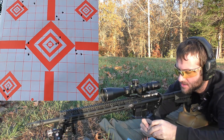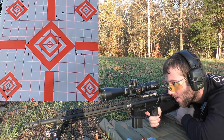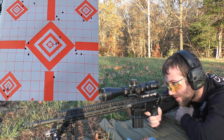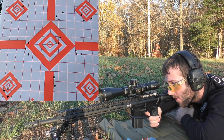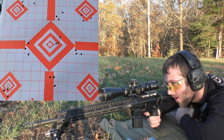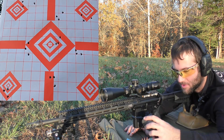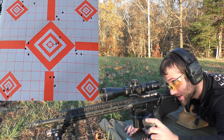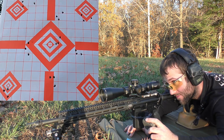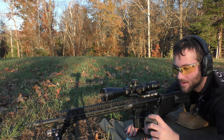Next, we've got 27 grains of Varget. We're going to be shooting at the bottom of the center diamond. Velocities: 2784, 2795, 2792. The average muzzle velocity was 2791, the extreme spread was 11, and the standard deviation was 4.6. The velocity was actually really consistent. The group size wasn't great, but it's definitely a lot better than where we started today. The slower powders are definitely looking better for accuracy and velocity consistency.